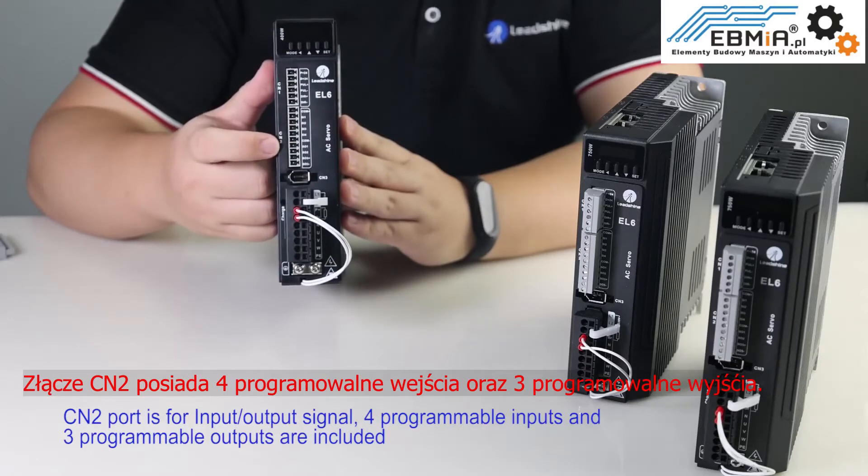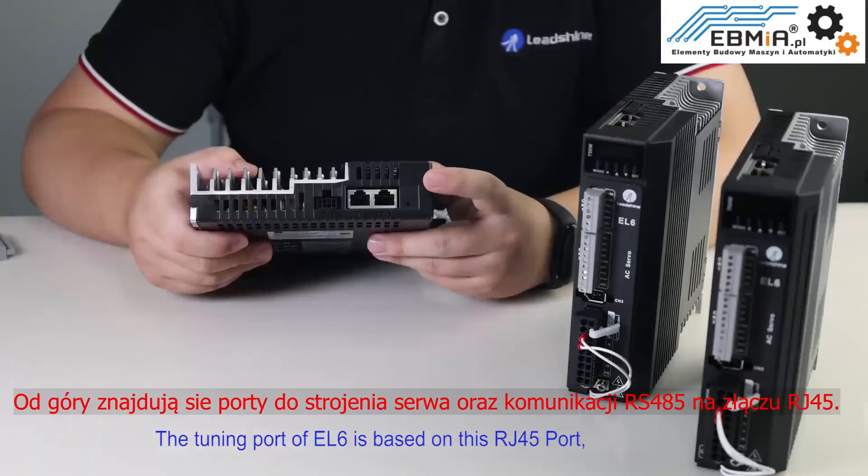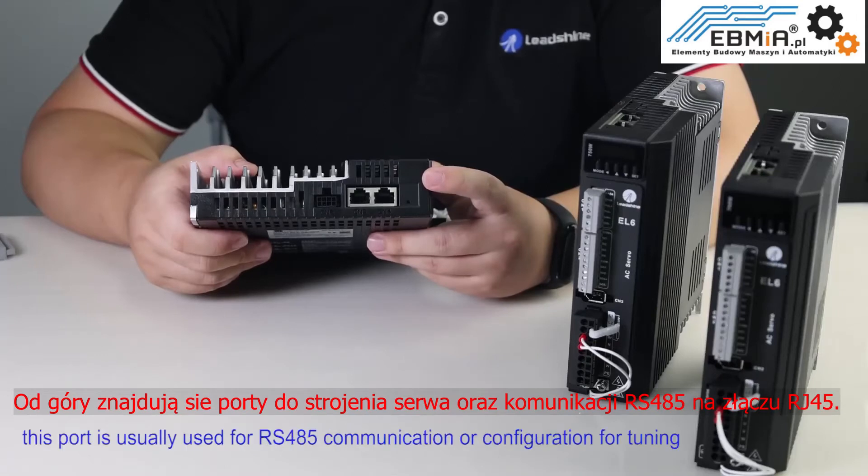Four programmable inputs and three programmable outputs are included. The tuning port of EL6 is based on the RJ45 port, which is usually used for RS485 communication or configuration for tuning.